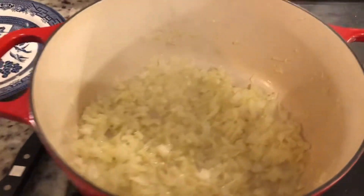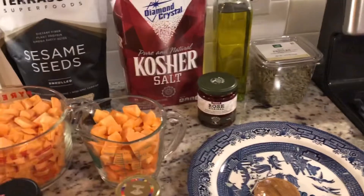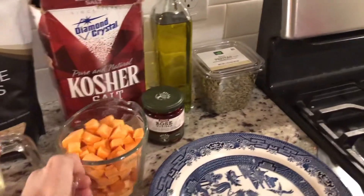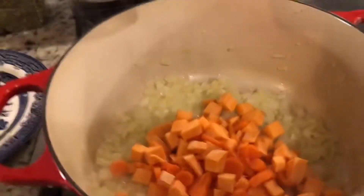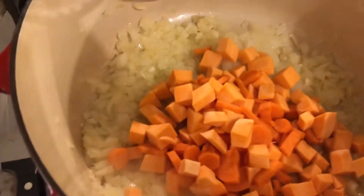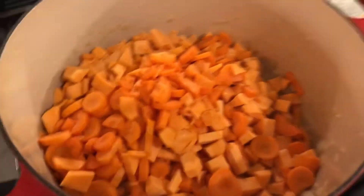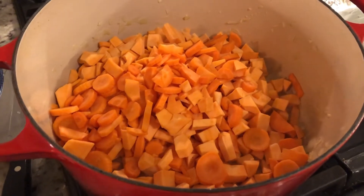My onions have cooked down quite significantly, as you can see, and they're starting to get kind of golden brown. I'm going to add these in — I've got my sweet potatoes and my carrots going in now. I'm just going to stir this in and incorporate it all really well and let it cook for about five minutes, then we'll add some more goodies.